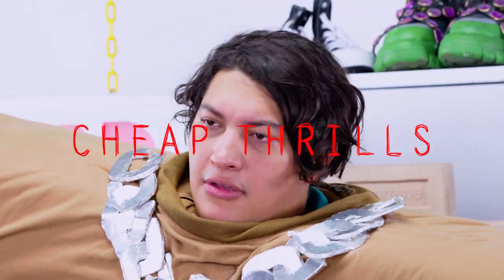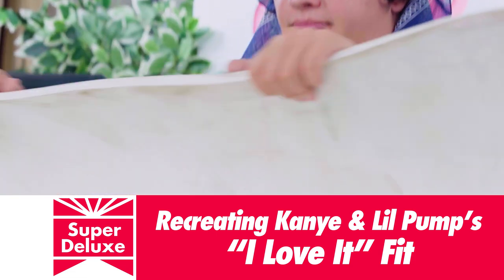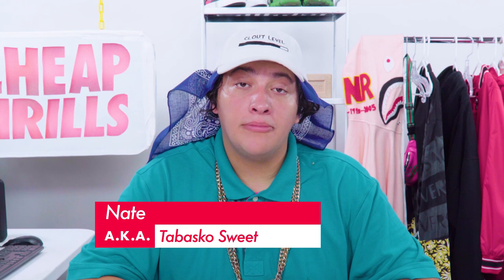Cheap Thrills. Let's get it! Sup family, it's your boy Nate, aka Tabasco Sweet. You're watching Cheap Thrills. Do you already know what it is? Let me know in the comments — I'll feature my favorite answers in the next episode.